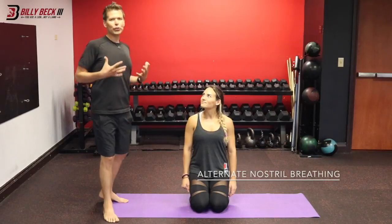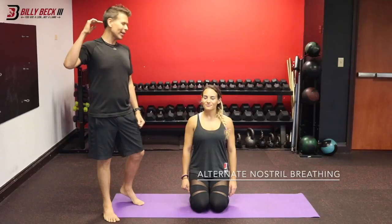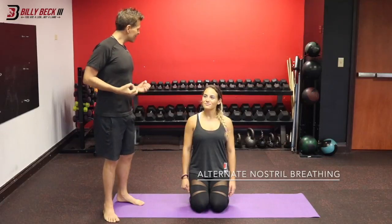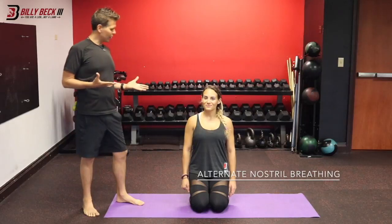We're also going to be activating the parasympathetic nervous system. The training and intensity we did with BB3 training very much activates the sympathetic nervous system, and now this is a way to calm things down by stimulating your parasympathetic nervous system.